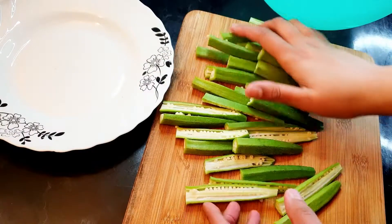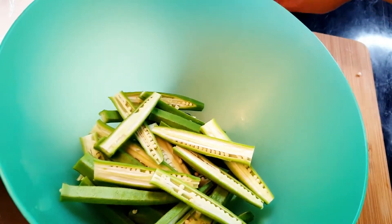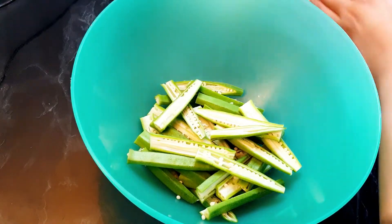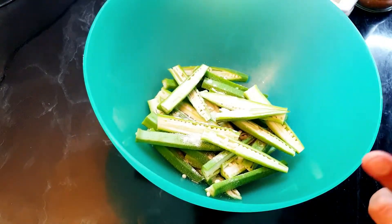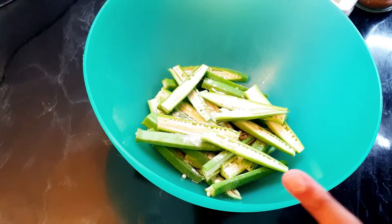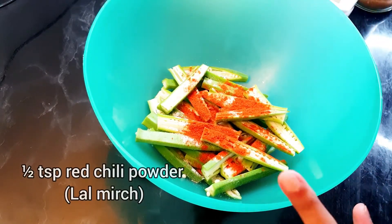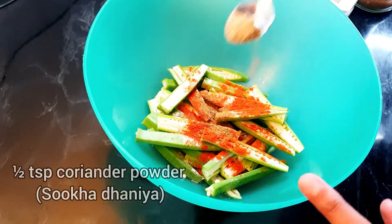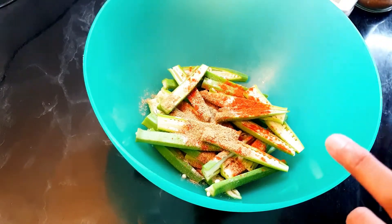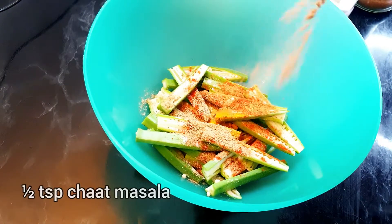I've sliced all the lady fingers. Now I'm going to transfer these into a bowl because we have to coat them. I'll start with the spices — I'm adding half a teaspoon of salt, half a teaspoon of chili powder, quarter teaspoon of cumin powder, half a teaspoon of coriander powder, quarter teaspoon of turmeric powder, and half a teaspoon of chaat masala.